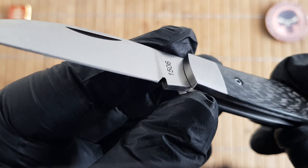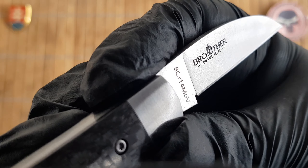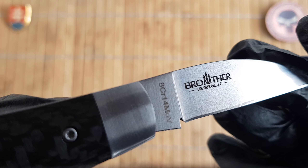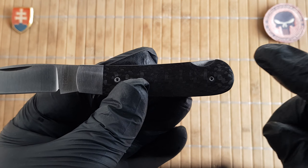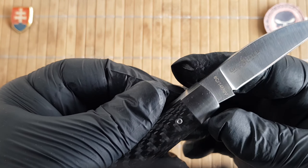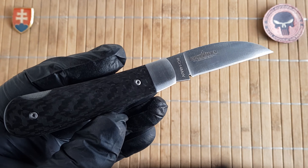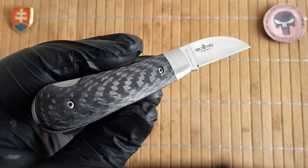The pivot assembly rides on copper washers, and the opening method is a nail nick. For branding, as with all Brother knives, we have a large Brother logo with 'one knife, one life' engraved underneath, and the model number and blade steel designation on the other side. There is no lanyard hole, which is a difference from the GEC pattern 47. The weight comes in at 75 grams, which is 2.6 ounces for the bone version, and 68 grams or 2.4 ounces for the carbon fiber one.